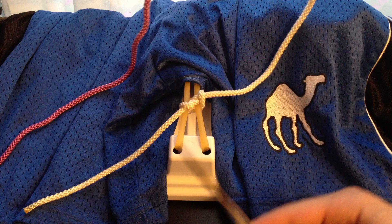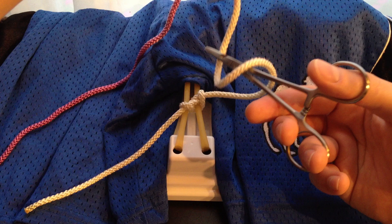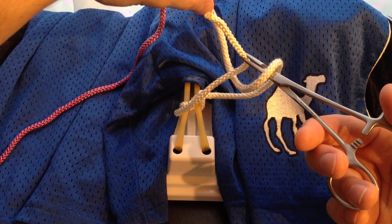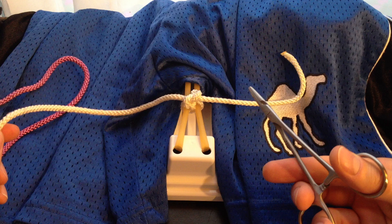To tie the second knot, it's essentially the same. Again, start with your needle driver parallel to the incision. This time, we're only going to do one loop. From here on out, we do one loop — two loops are only for the first knot. So we do one loop, grab the thread as close to the tip as possible, and we pull it through. We picked it up on the left, so to pull it tight, we tighten it to the right side. And that's our first square knot.